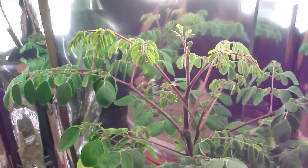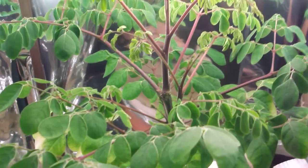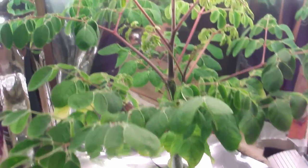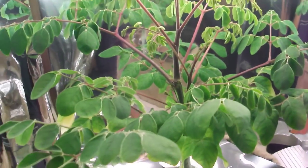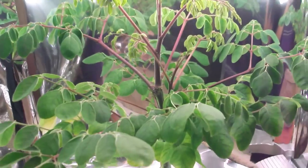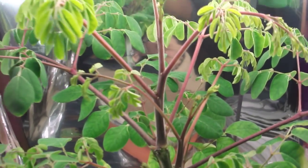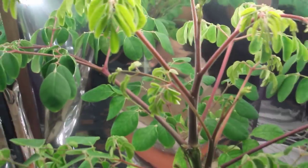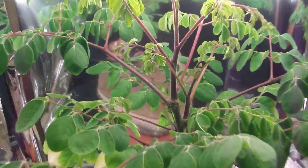So far so good. I'm shooting for roughly 30 to 35 inches and then I'll harvest the plant. Originally I planned to make powder but I think I'm just going to harvest it for the leaves and continue to buy the moringa powder from a source I found online. I may top it again as it grows up — maybe let it branch out one more time so I'll have a total of four main branches coming up.